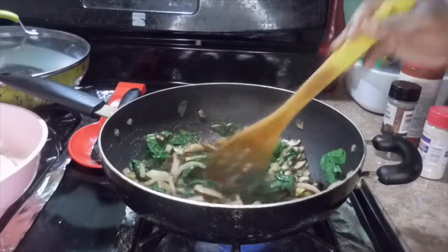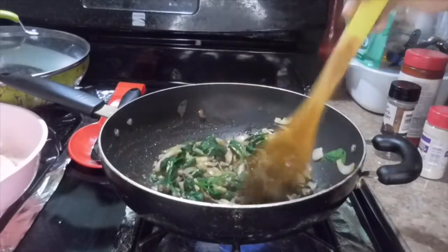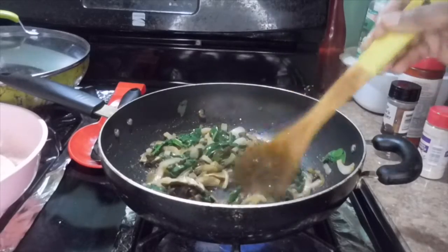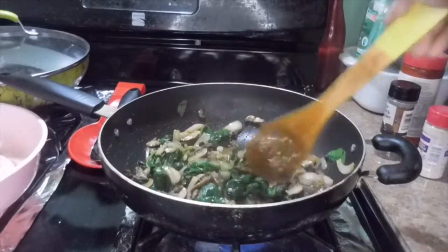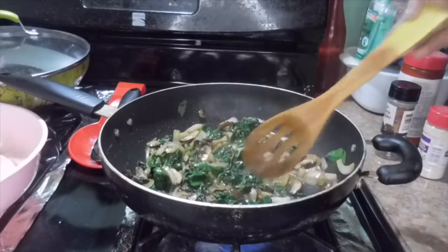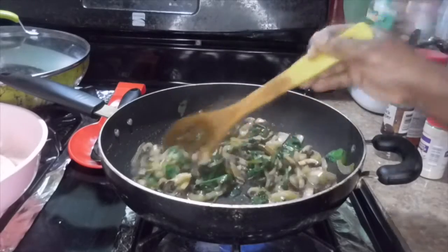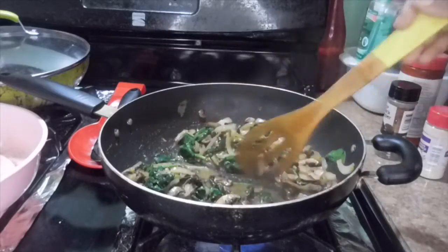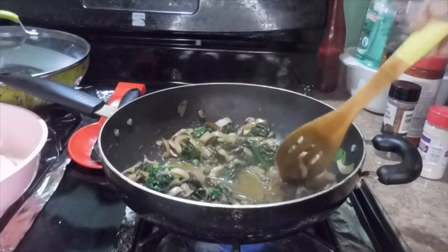After it cooks down, I'm gonna take some of it off the stove because it will be too much for the two eggs I want to use. I'll put some to the side to eat now and keep the rest for later snacking. Make sure you taste your food as you go — it's very important. That's enough seasoning. Now I'm gonna divide this spinach into two.